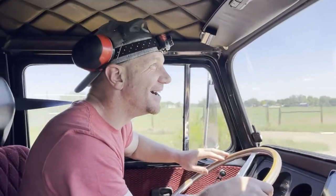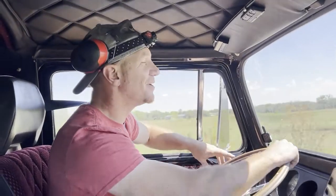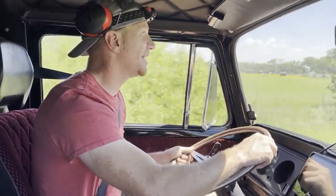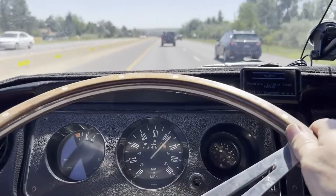All right, here we are cruising on the open road for the first time — third gear, getting ready to grab fourth. It feels so good. Phil, I'm so excited for you guys to take off in your bus — this is just the best. We're cruising along, 60, 65 plus — just crushing it. This is fantastic!